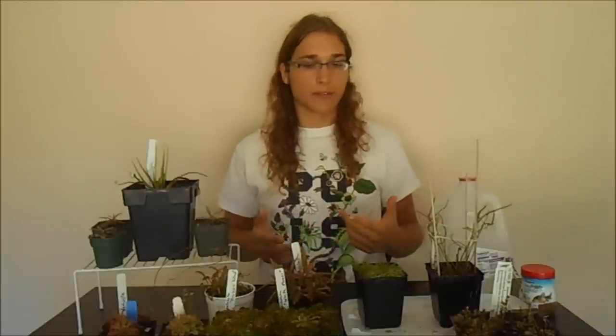What I'm going to be recording today is the basic sundew grow guide. It's a little bit difficult because there are so many different species with different requirements, but they're similar enough that we can make a general grow guide for most species — or at least just the common ones that you can buy online.